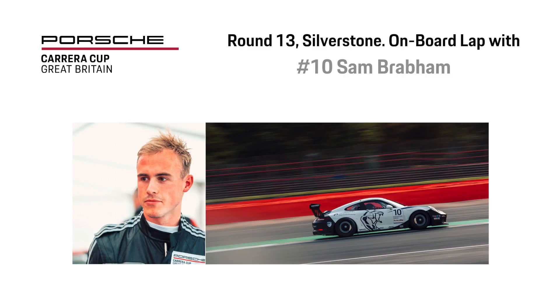Hi, I'm Sam Brabham and I'm here at Silverstone for the Porsche Carrera Cup Great Britain Championship. It's my first race weekend in the championship and my first race in over four years. So I'm learning the car, learning the circuit — take an onboard lap with me.